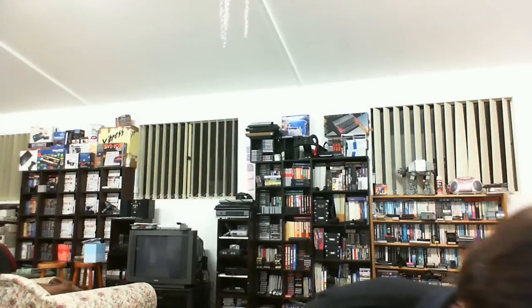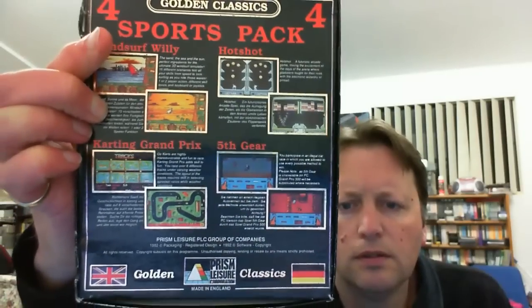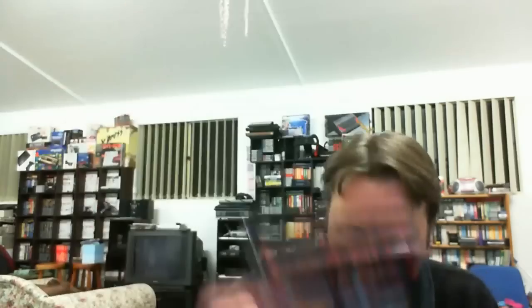The next one is for the Amiga as well - it's a sports pack containing Wind Surfer Willy, Hot Shot, Grand Prix, and Fifth Gear. Some interesting looking games there; I'd quite like to look at that Grand Prix karting. The box is not in too bad condition, just a little ding. There is a bit of mould inside the box, and as I was haggling him down, he had no idea whether the games would work since he hadn't tested them. There is a chance that even games in perfectly good looking boxes won't work - it just depends on the disc material.